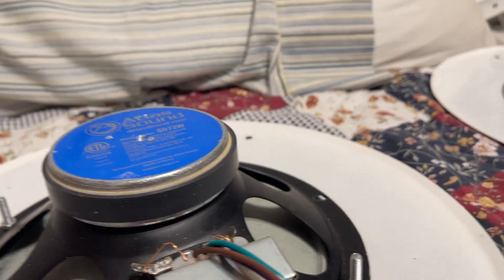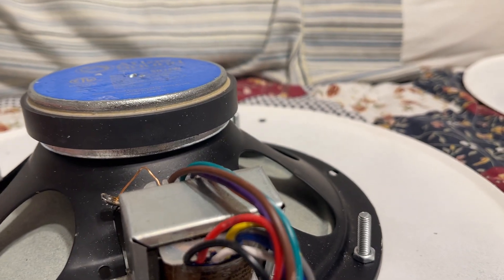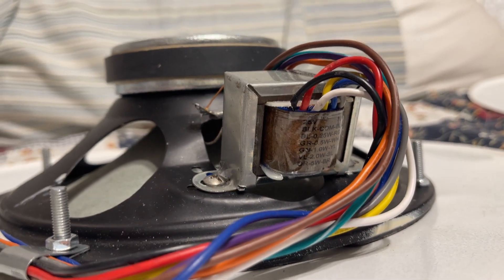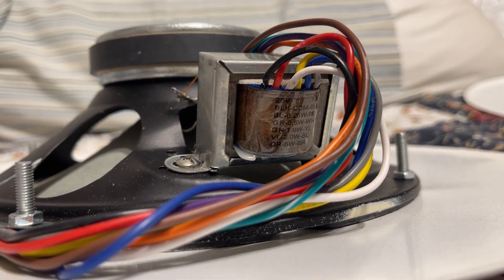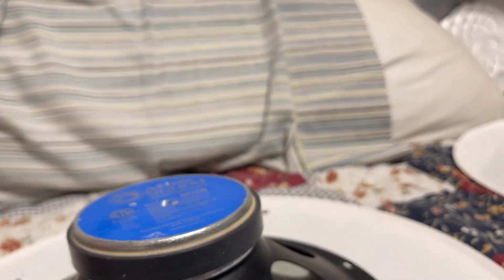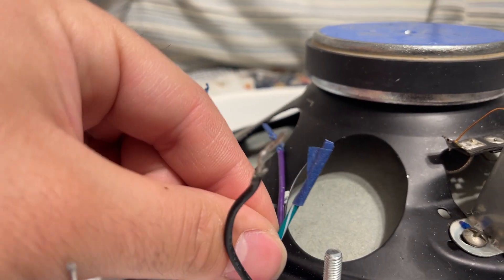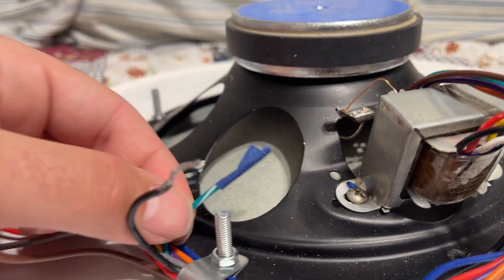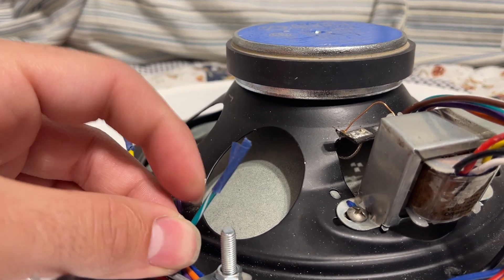Now let's say I wanted to downgrade to 25 volts but still maintain one watt. Well, there's a green wire right here — GN for green. Interestingly, on this model of Atlas Sound speaker, it's a green wire with a white stripe. That is your green wire. That will give you one watt on the 25-volt system.